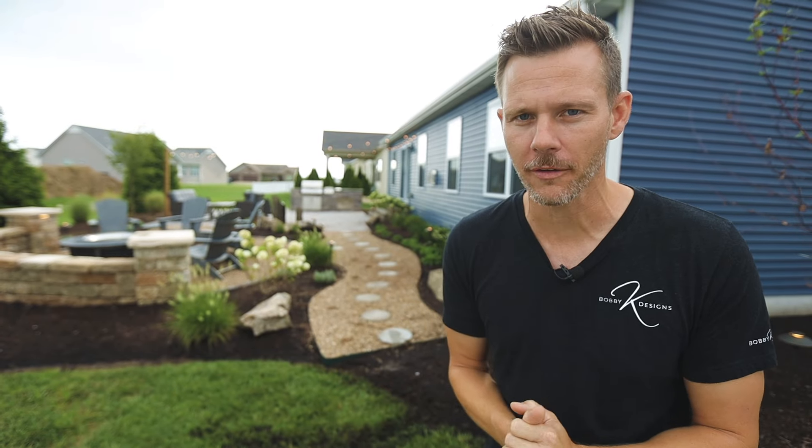I hope you're ready because in this video I'm going to pepper you with tip after tip after tip. If you want a backyard that is absolutely unbelievable, I got you covered. Let's go.